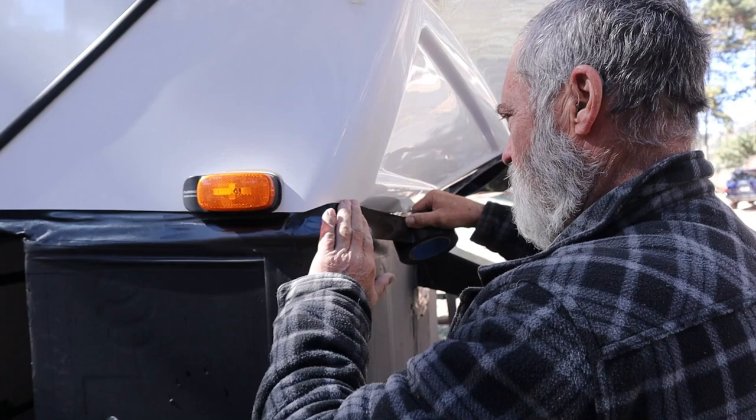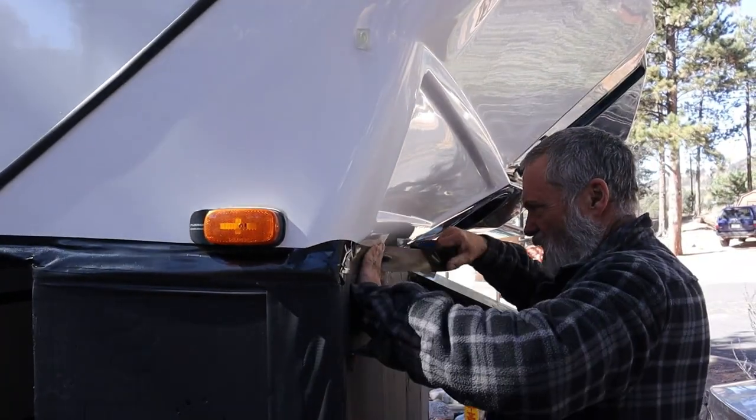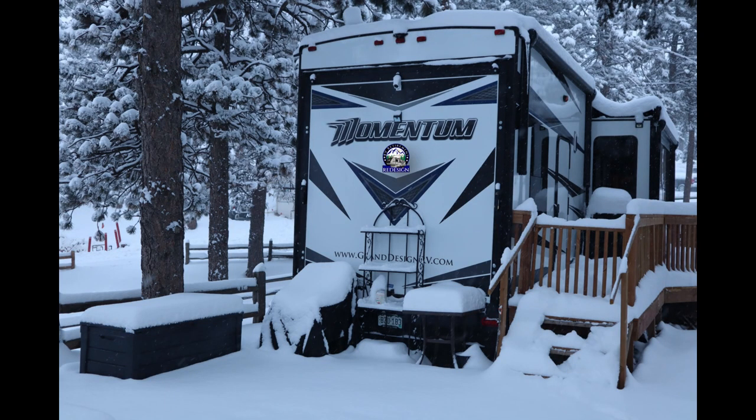Our final step is to ensure that our skirting is tight — that might mean sealing up some areas with duct tape. It's also about cleaning up and touching up any paint spots, because we really want our home RV to look nice. And we're doing all of this because winter's coming to Colorado.